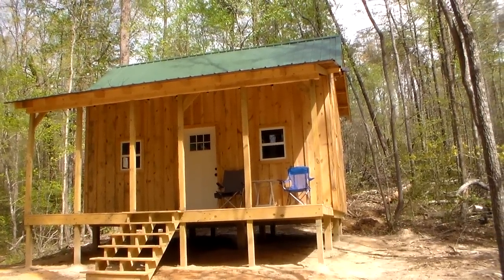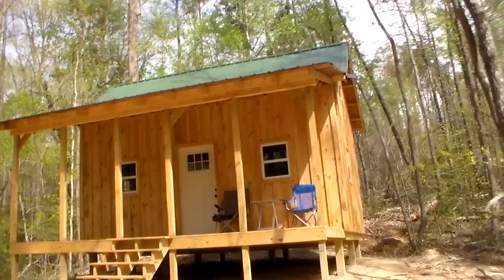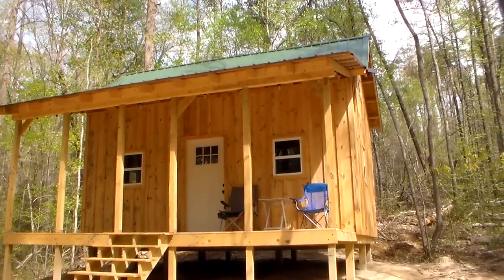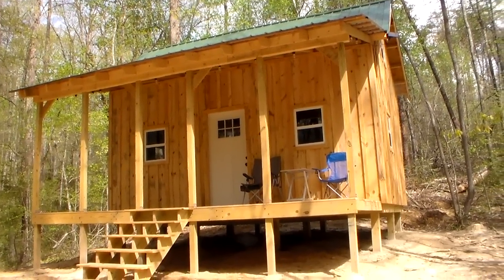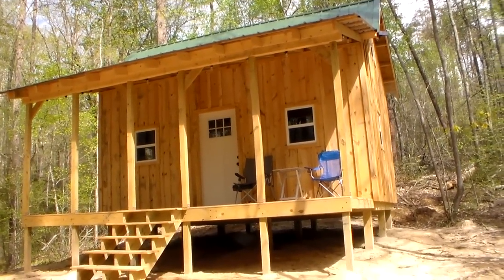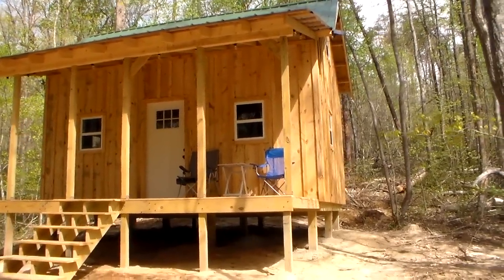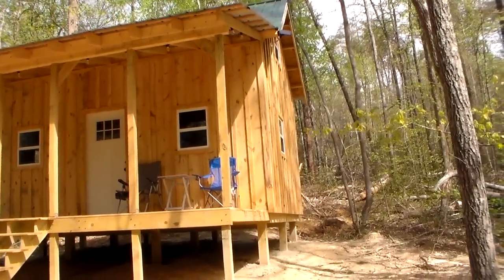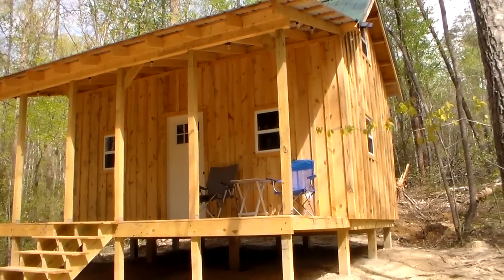He bought this piece of property and he's developing it. A lot of people ask me about tiny homes and small homes. A lot of people are looking for a cheap way to live since rent is so expensive, or they're looking for a small house to build on their property or maybe a getaway property. It doesn't have to be doom and gloom — this is just a tiny house. But a lot of people don't know how to build.